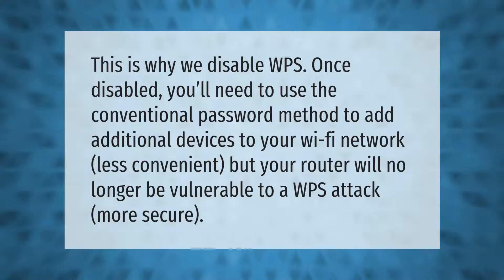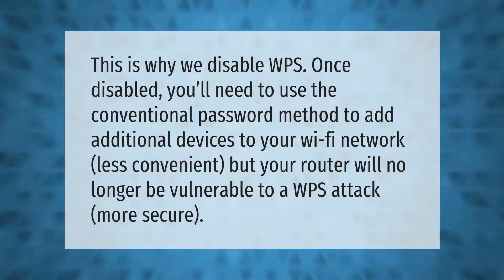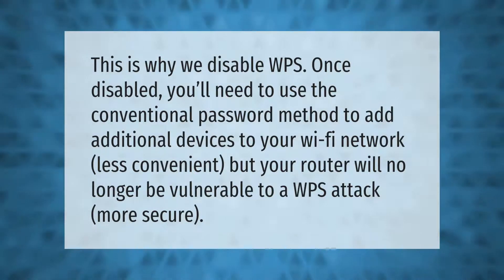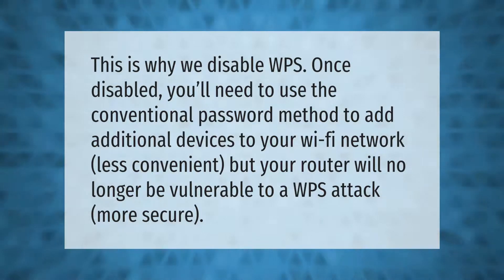This is why we disable WPS. Once disabled, you'll need to use the conventional password method to add additional devices to your Wi-Fi network — less convenient, but your router will no longer be vulnerable to a WPS attack.